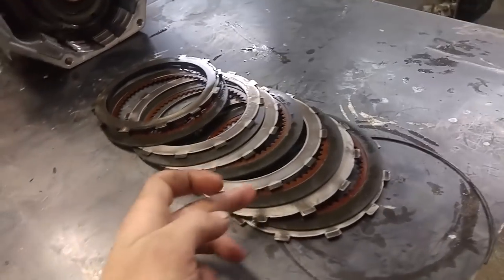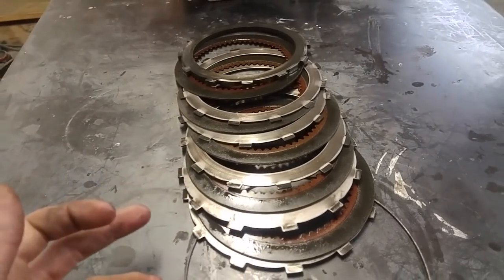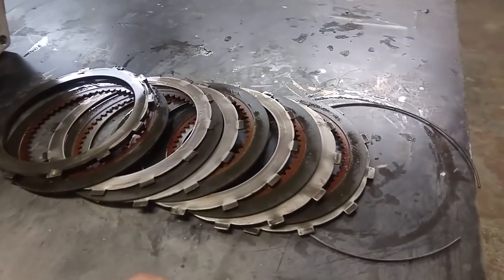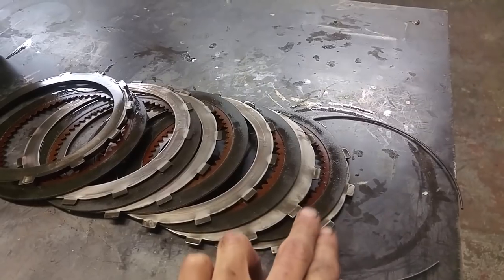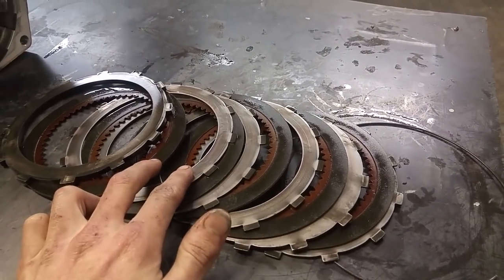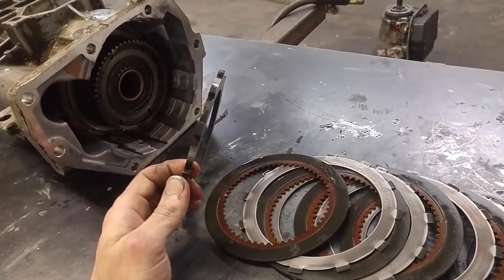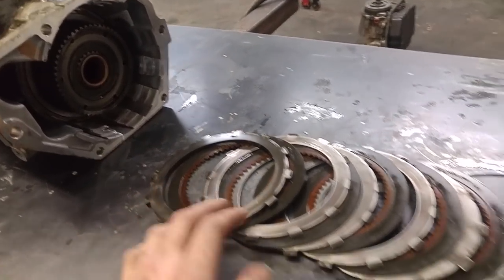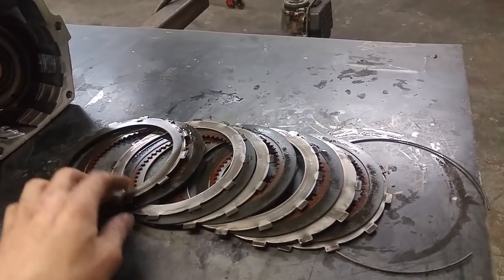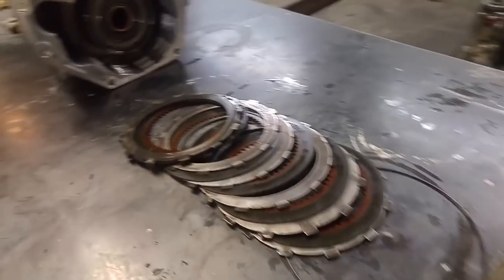You can tell when they're bad because they look all burnt and have weird lines in them. These ones are great though, we could definitely put these back in. You can see there are five pairs of clutches and steels, and then a big one at the end. You can actually upgrade the amount of steels in here — you just use a different size plate and you can change that around.